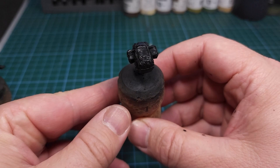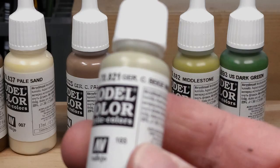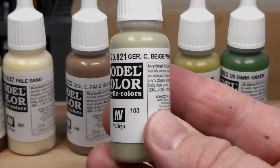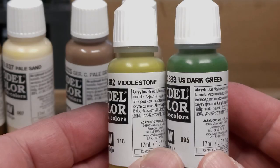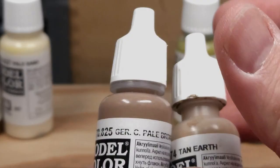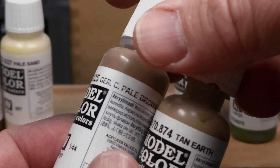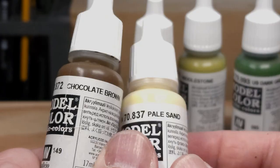This is the result — the figure is primed and it's now ready to take a base color. These are the colors I use: the base color being German Camouflage Beige (World War II). The two greens are Middle Stone and U.S. Dark Green. The brown colors are German Camo Pale Brown and Tan Earth — a dark and a light variant of brown. And finally, for the spots: Pale Sand and Chocolate Brown.